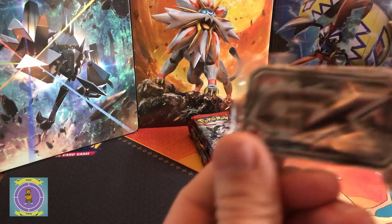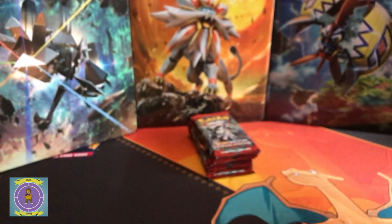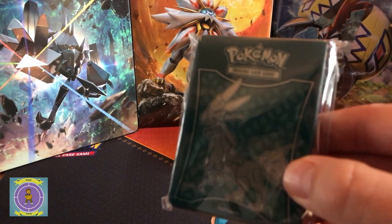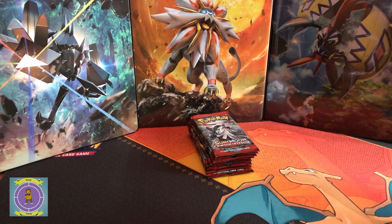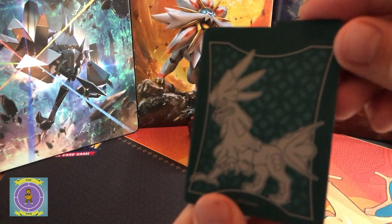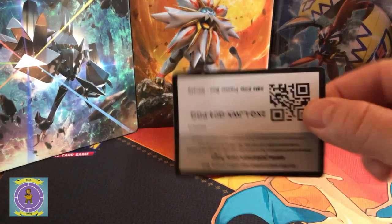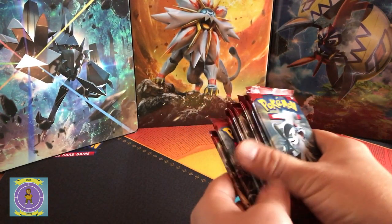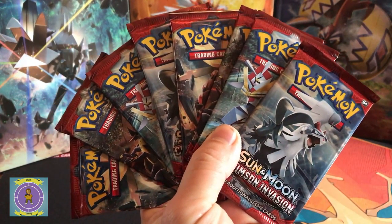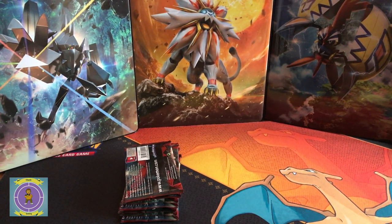The contents are quite standard as usual, but the one thing I noticed that's a little different this time is the GX token — it's a slightly different colour. It's red this time, whereas usually it's blue. The sleeves have exactly the same artwork as the outside box art. We'll get those open and ready just in case we get some sweet cards. The dividers are standard, same as the box art. And here's the code card for the online game. So we've got our eight packs — my first packs of Crimson Invasion. I'm going in — I feel lucky.